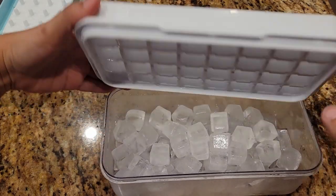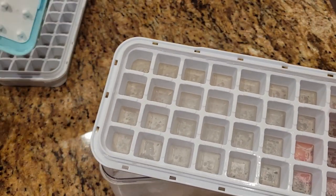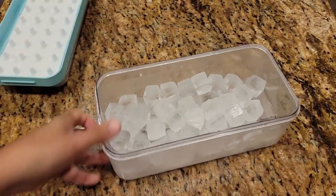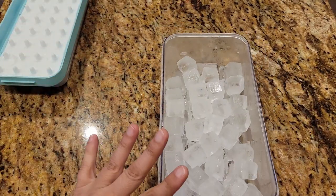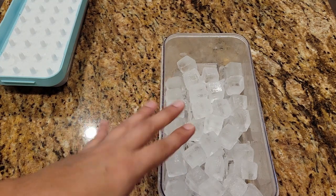Let's see how that did. Perfect — got them all out. Got a whole set of ice here that we can use. We do not have an ice maker in our refrigerator at our tiny home, so this is going to work perfect.